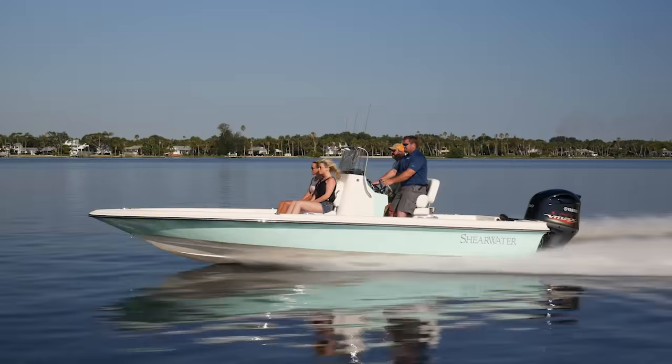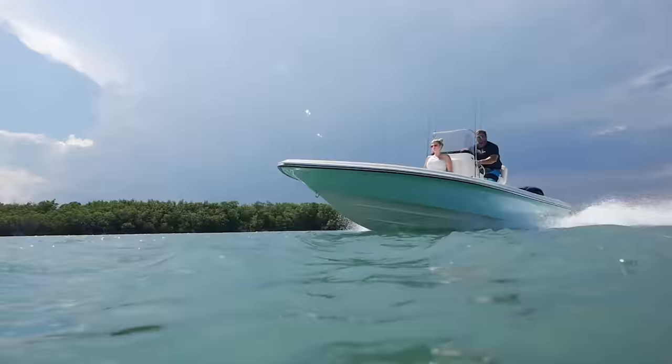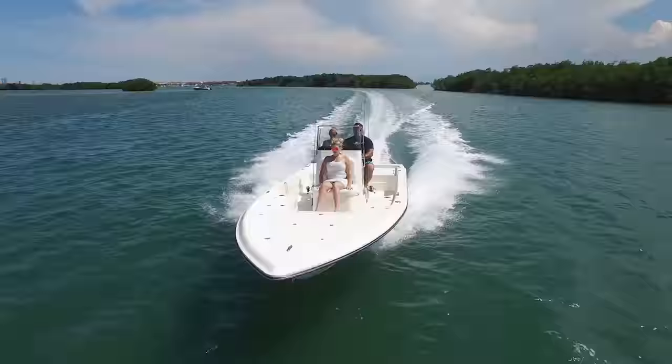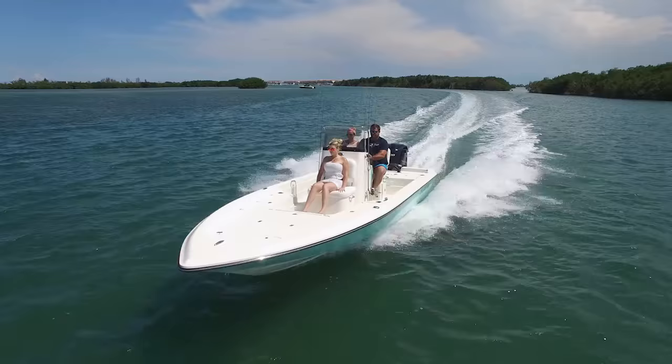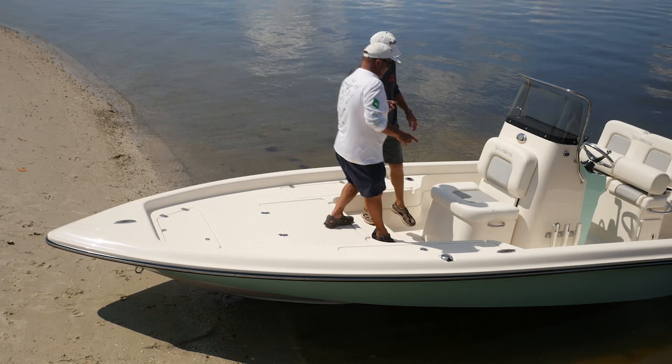Another feature this hull has is reverse chines. The chines are the flat area on the outside edge of the hull as they go toward the transom. You can reverse and actually turn that edge down, which does two things: it gives you a little bit more lift, and it helps throw spray down and away from the boat, keeping it drier.